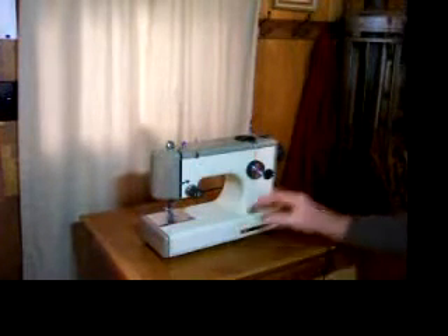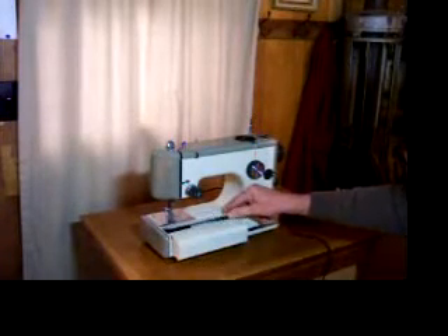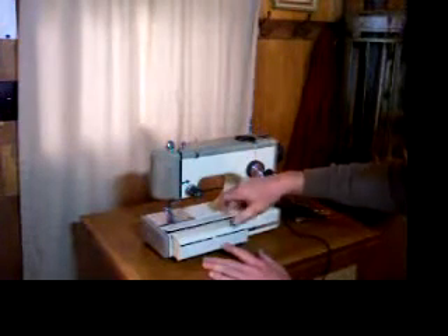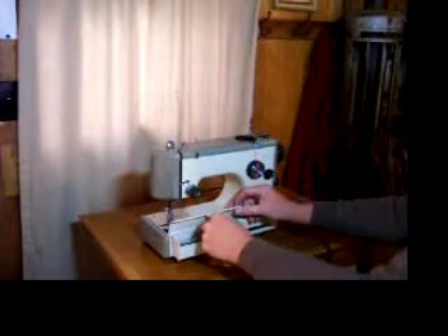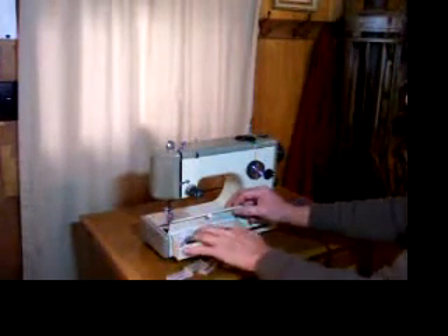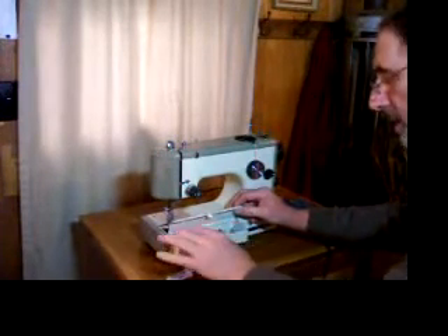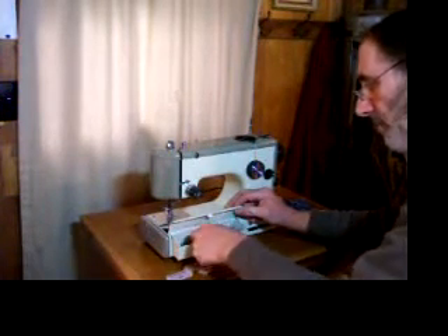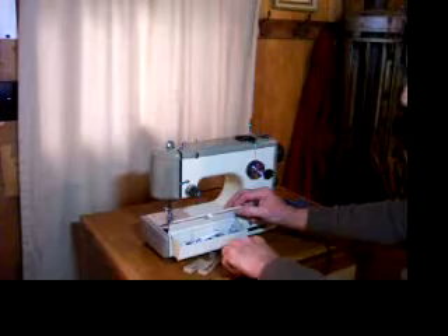One of the nice features of this little machine is the attachment storage. This folds right out, and inside you've got four presser feet degrees — these are templates for the buttonholes. We've got a large and small screwdriver, seam ripper, half a dozen bobbins, and several assorted feet for it, which I'll detail in the listing.